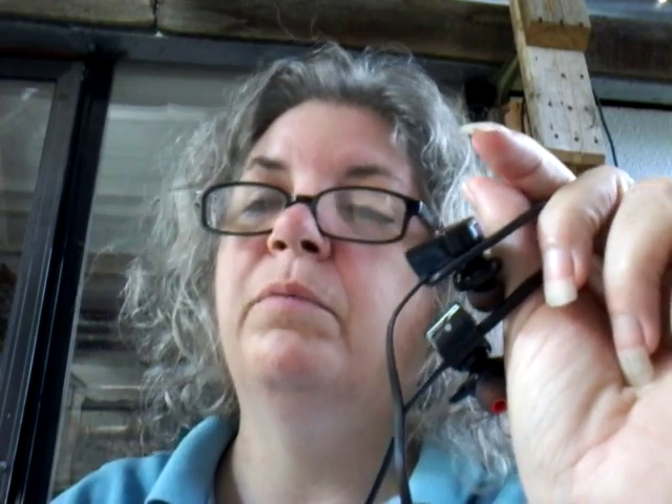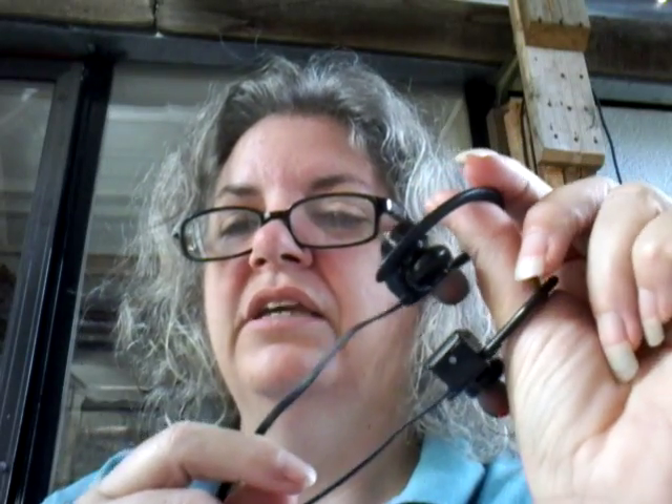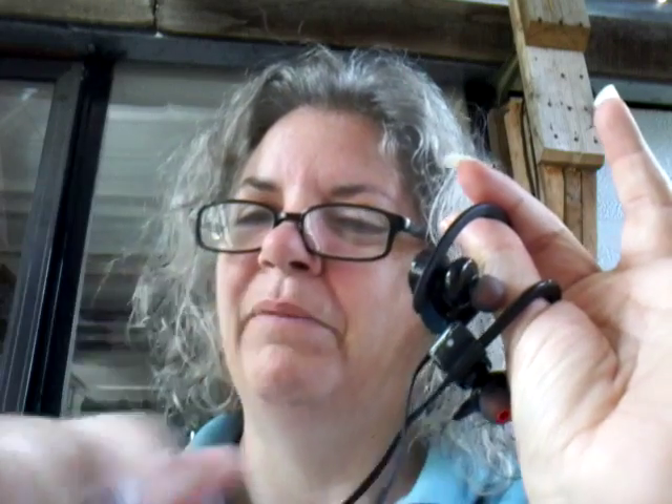Give me a thumbs up, let me know what you think of this. And if you get these, let me know. I will put a link down below to the Amazon page where you can get these. Thanks for watching. Bye-bye.